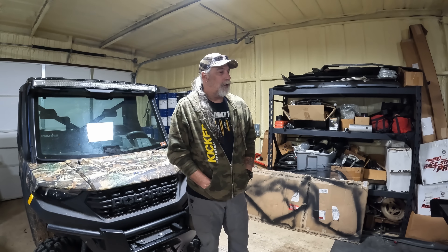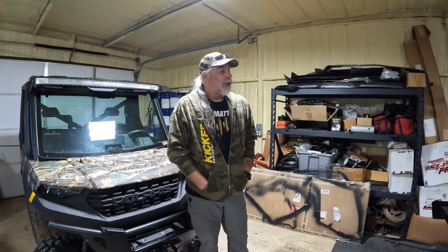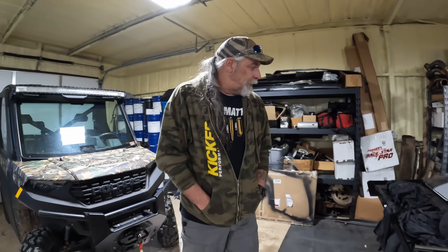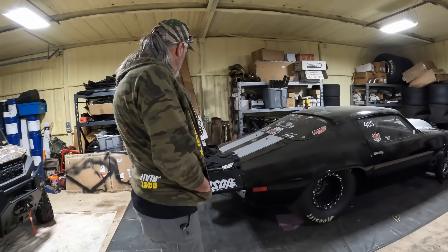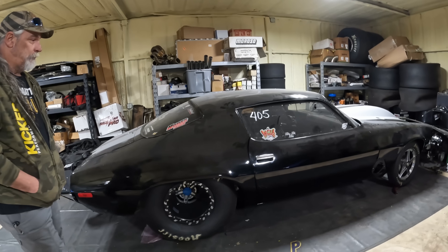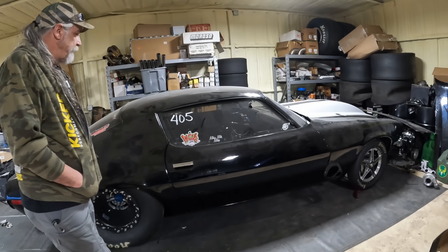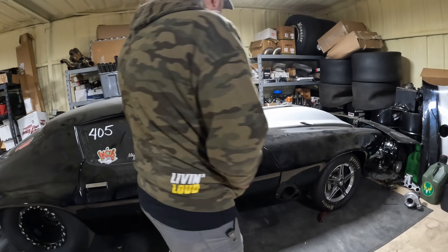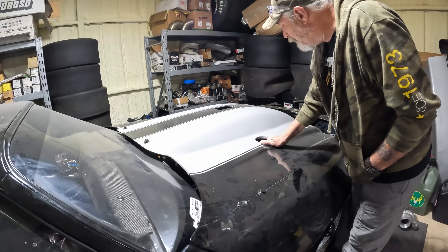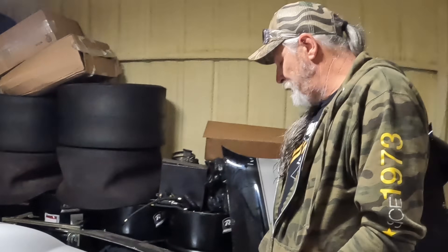Okay everybody, we're gonna do a little video here to show everybody the current status of the split bumper, and you're probably not gonna like this. There it is — been sitting in here for a year and three months. It ain't moved.